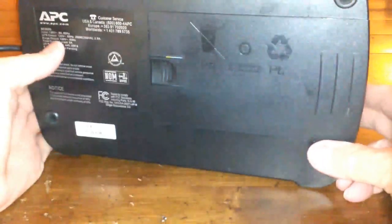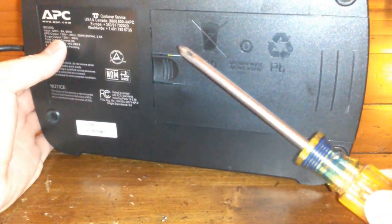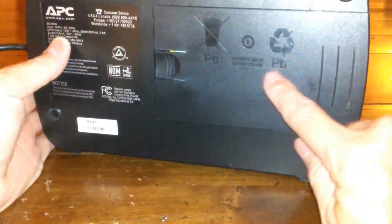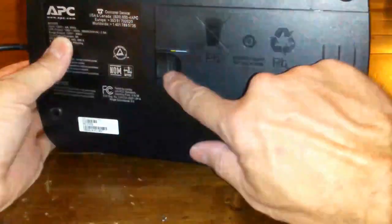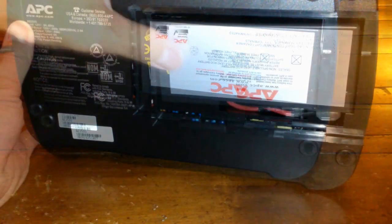Let's flip this over. On the back there's a cover that covers the battery, and on some models you need a screwdriver to unscrew a screw before you can take the cover off. On this one you do not — you just need to push the cover over and it pops off, giving you access to the dead battery.